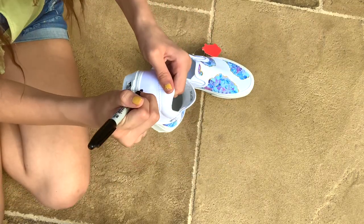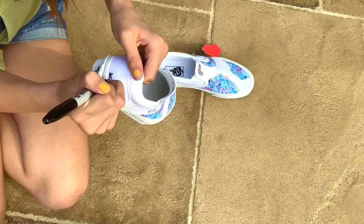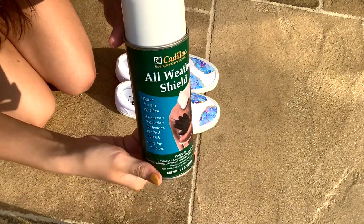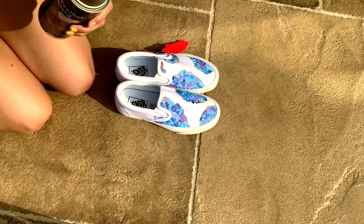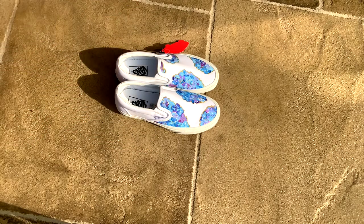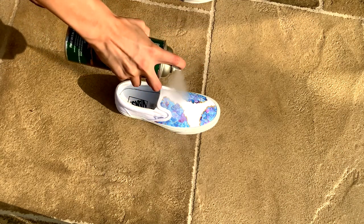I'm finally done and I'm just signing my signature on the back of the shoe. Then I'm spraying this all-weather shield thing all over my shoes — I applied three coats of it so that whenever it suddenly rains my shoes won't get damaged, so I made sure to really coat it on.